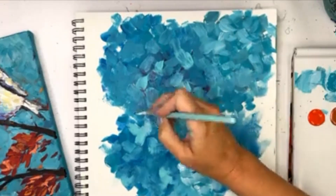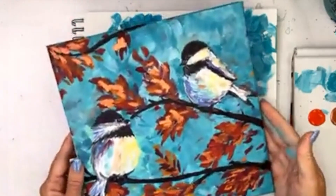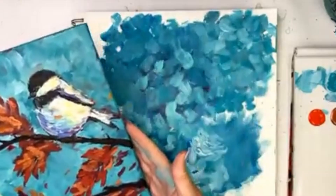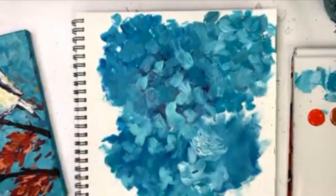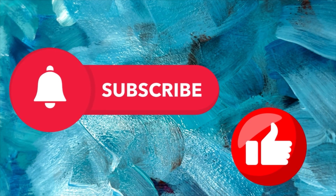That is all I have for you guys today — just a quick lesson on the art of not blending and how I did the background of the sky. I'm glad you guys enjoyed the tip today. It's one of my favorite techniques to teach. You guys have a good day. Bye!